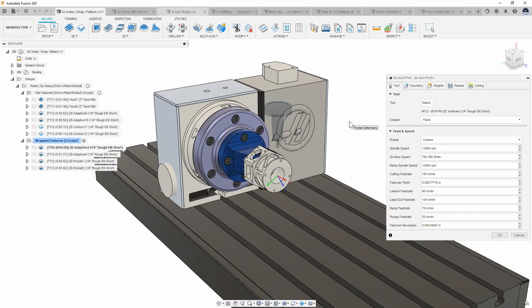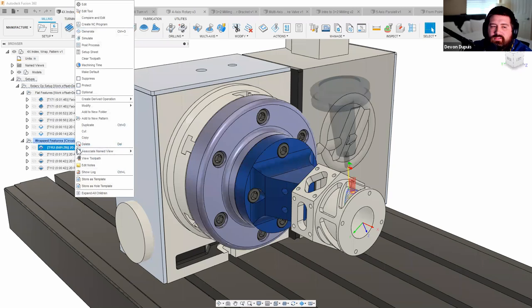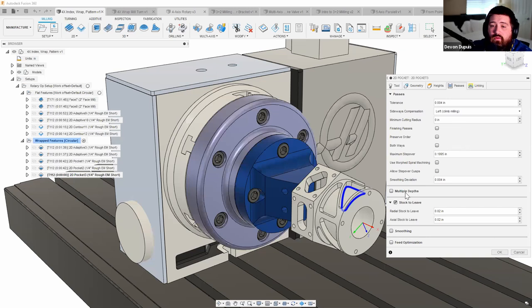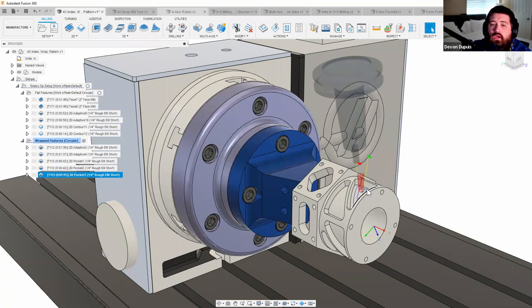Once you've created a toolpath like this, Fusion has a feature called 'Create Derived Operations.' Right-click on the roughing operation, select 'Create Derived Operation,' choose 2D pocket from the 2D milling menu — it copies the tool selection and geometry automatically. Then just turn off stock-to-leave and hit OK to produce a finishing pass in the same location. You can convert one toolpath into another without redoing tool or geometry selection.